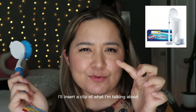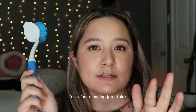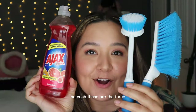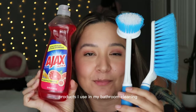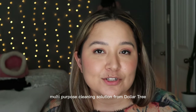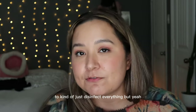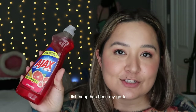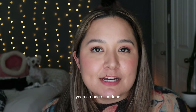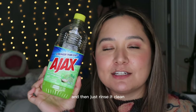I do have one of those Clorox removable wand things — that's more for a fast cleaning job. This method is for whenever you want to deep clean your bathroom. After using the dish soap on everything I use the Ajax multi-purpose cleaning solution from Dollar Tree as a last step to disinfect everything. Dish soap has been my go-to for cleaning pretty much anything.